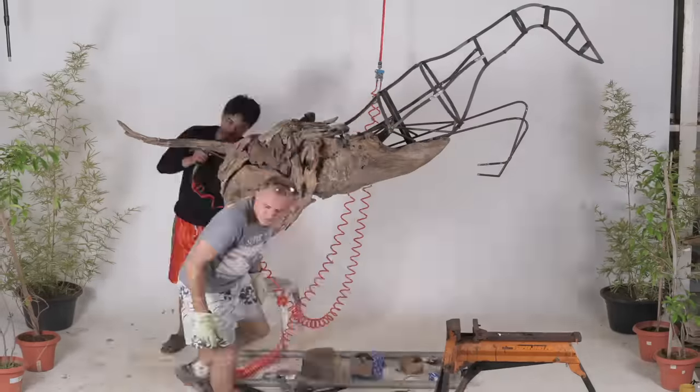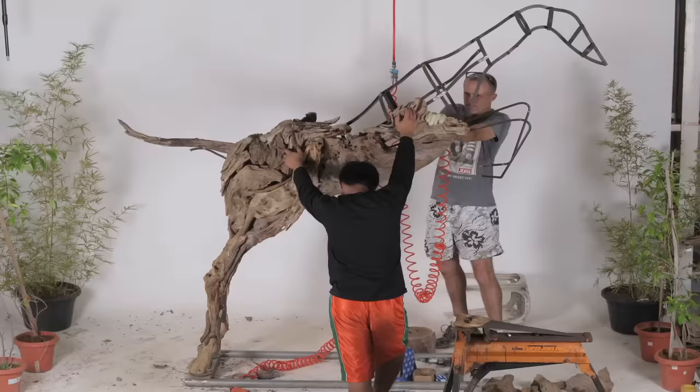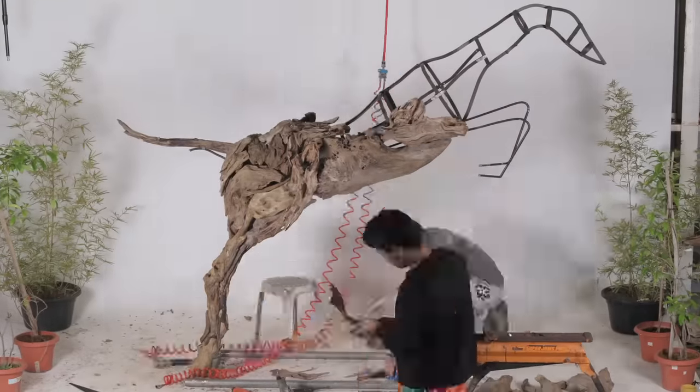Making a life-size sculpture is a long, drawn-out process. From my initial sketches to the final pattern, through to the stainless steel frame, and then finally to the assembly of the driftwood, can take more than a couple of thousand hours.